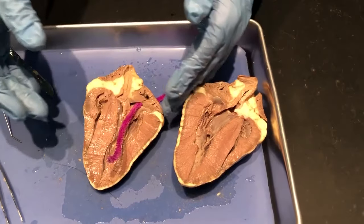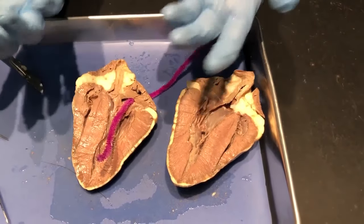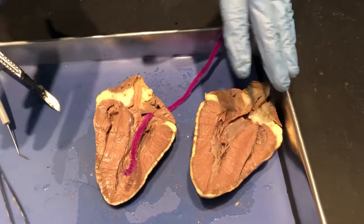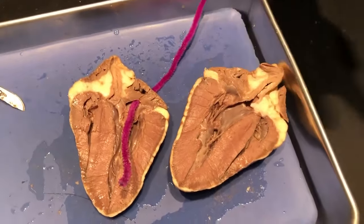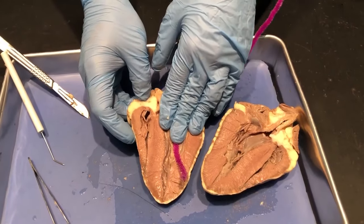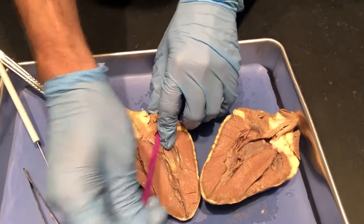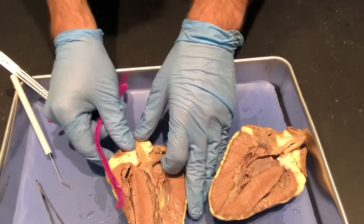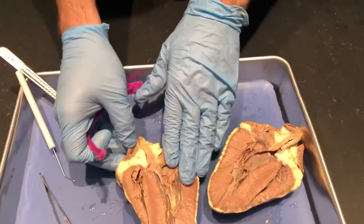From the ventricle, blood goes out to the pulmonary arteries, which then go to the lungs, which allow the blood to get oxygenated — because oxygen is one of the main reasons we have a heart; it helps move oxygen around the body so we can use it as fuel. From the lungs it goes to the pulmonary veins into the left atrium, which is this one over here.